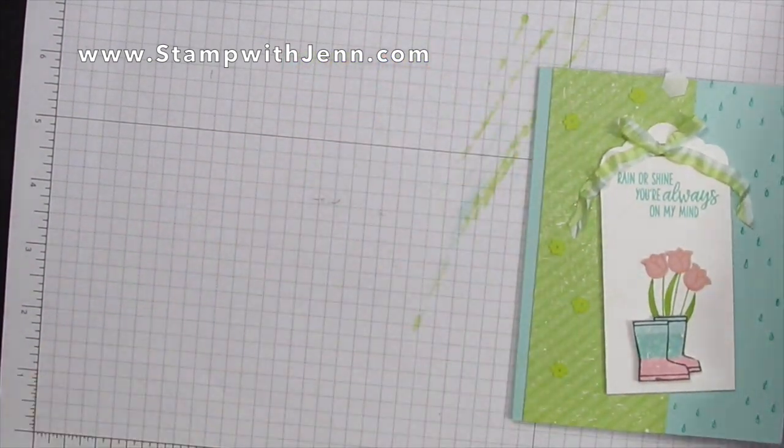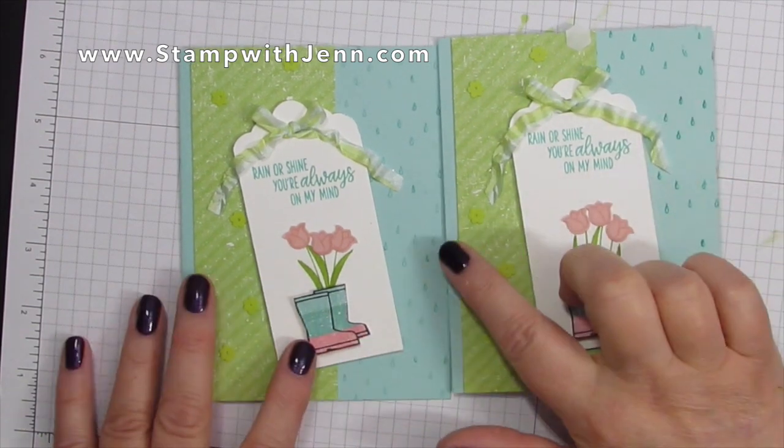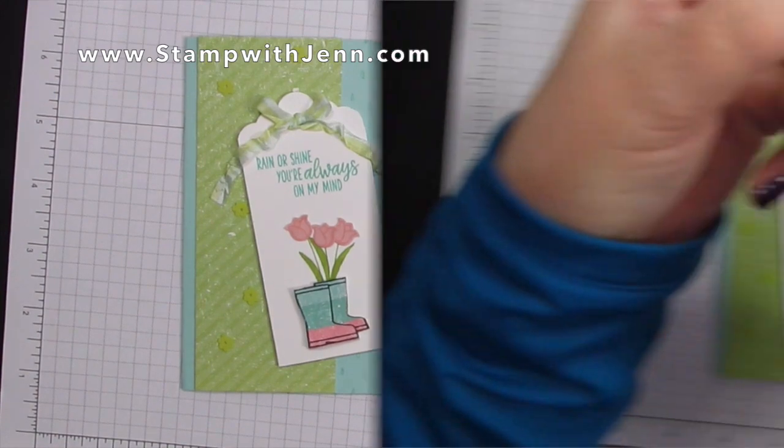Here's the first card I made — it's got Pool Party raindrops in Pool Party ink as opposed to Coastal Cabana. It's just a preference for how dark you want those to be.